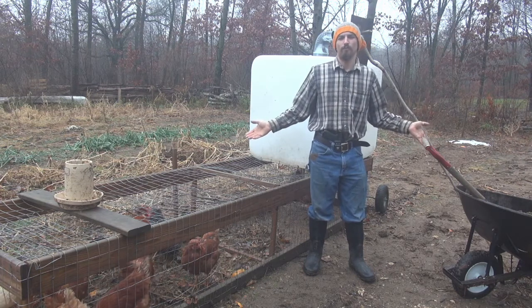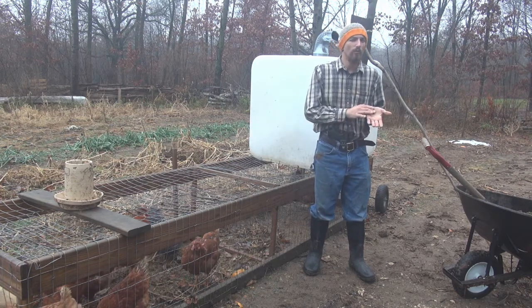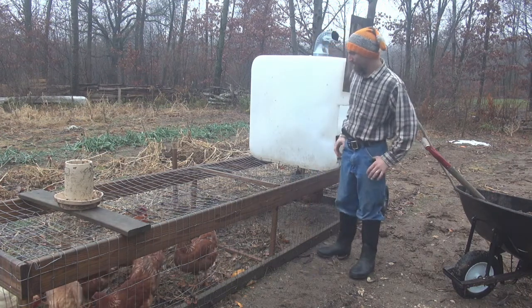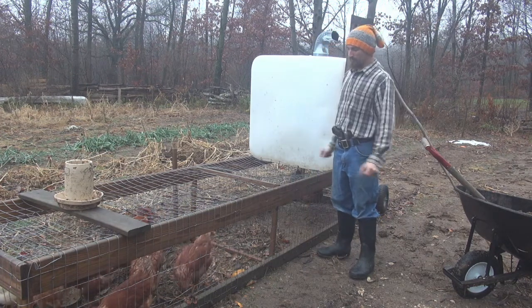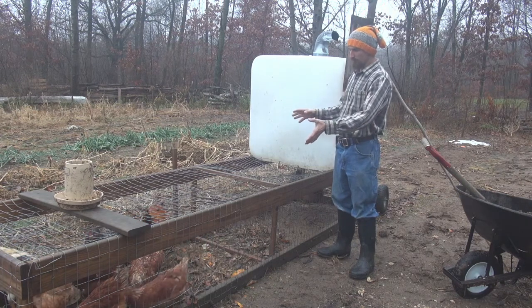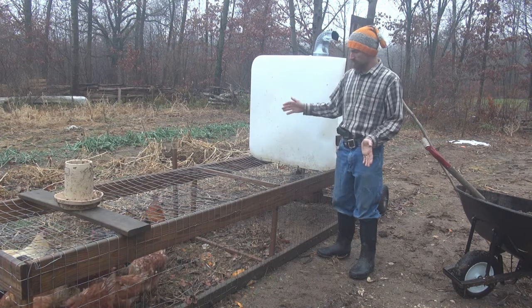We're going to talk about using chicken manures. I use chicken manure a lot in my garden. My chickens, as you can see here, they're my little mini cultivators. I put them down my garden rows — they fertilize and cultivate everything in the off-season of growing.